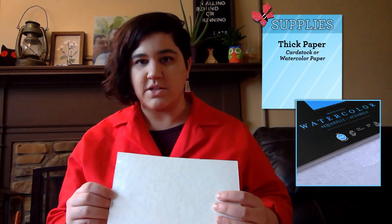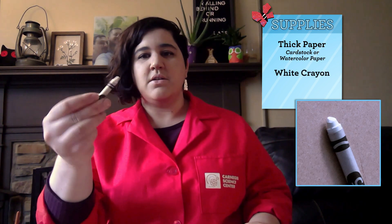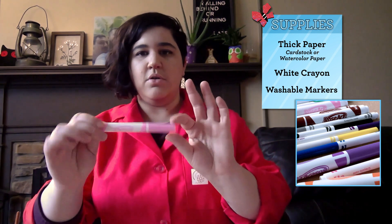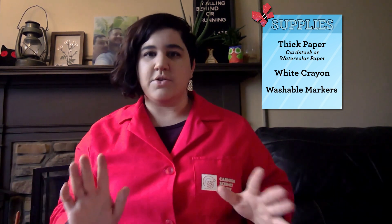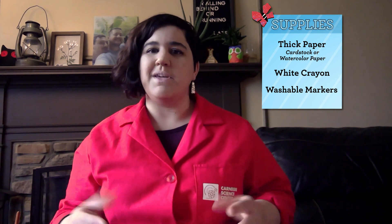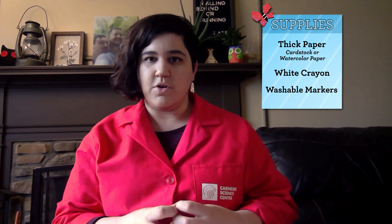The first thing we're going to go over is what you need to do this. I have with me a piece of thick paper, kind of like cardstock or watercolor paper. I also have a white crayon and some washable markers. You want to make sure that your markers are water soluble or washable, because if you use something like a Sharpie this isn't going to work — those are going to hold on a little bit more to the paper.